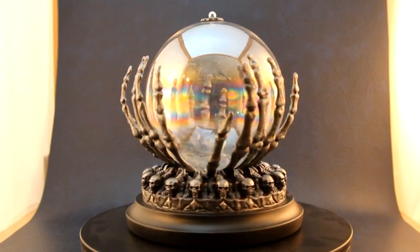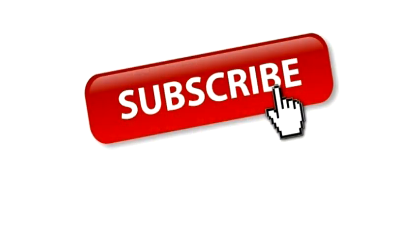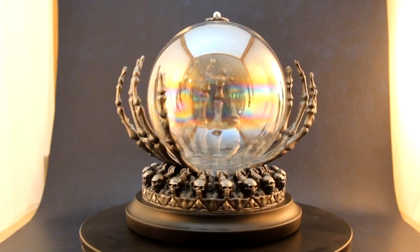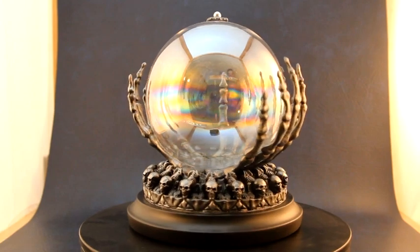Thank you for any help. If you have any comments, comment below and I'll get back to you as soon as possible. And if you haven't already, please smash that subscribe button and hit the notification bell so you don't miss out on future builds. I'm Francis Gray and this is the Scratch Build Crystal Ball Halloween Build — I hope you enjoyed it and I'll see you in the next one.